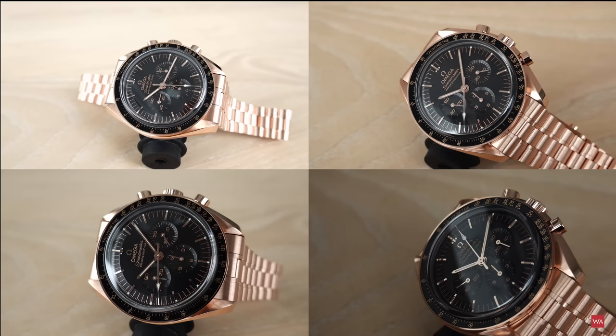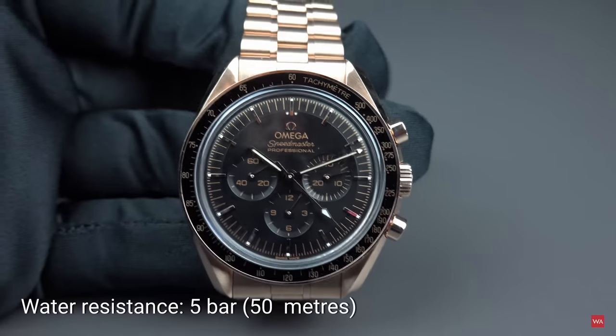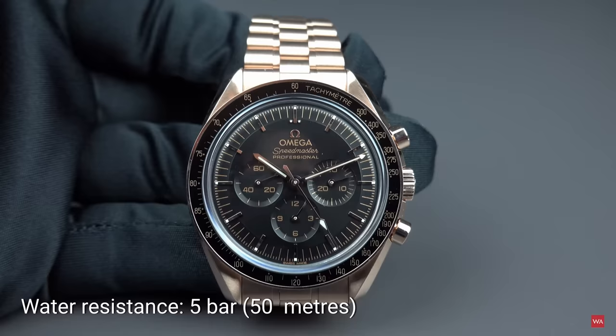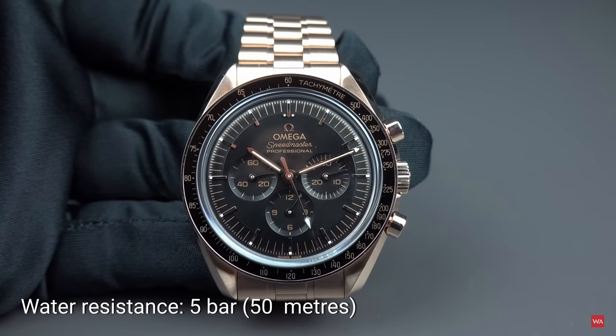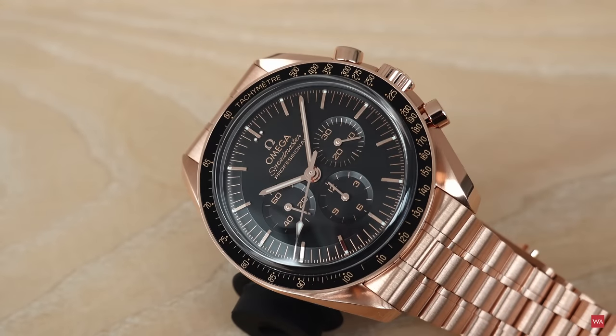This watch is ready to go with you wherever you want to go: 42mm diameter, 13.18mm thickness, waterproof to 5 bar / 50 meters. The typical Speedmaster — nothing has changed. As I said, it's the ST 105-012 fourth generation that Omega recreated by doing a computer tomography of the original case.